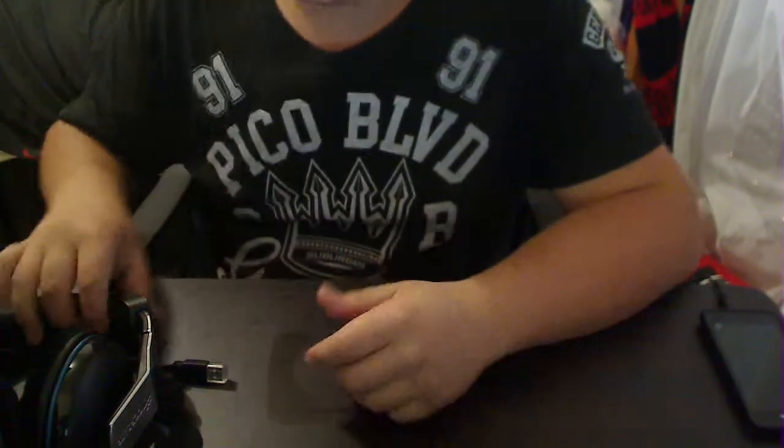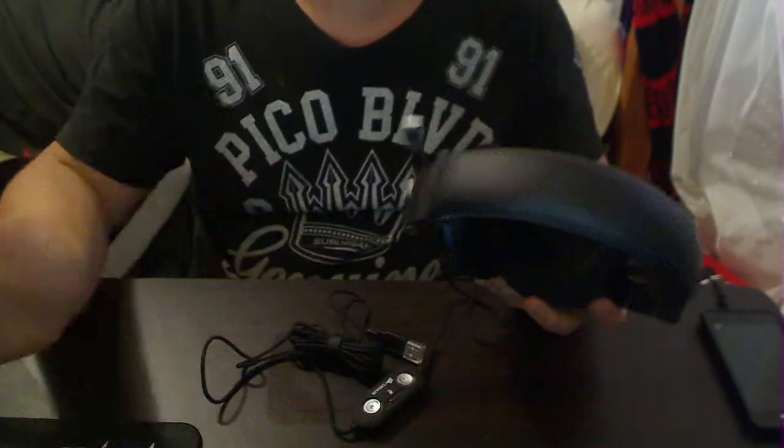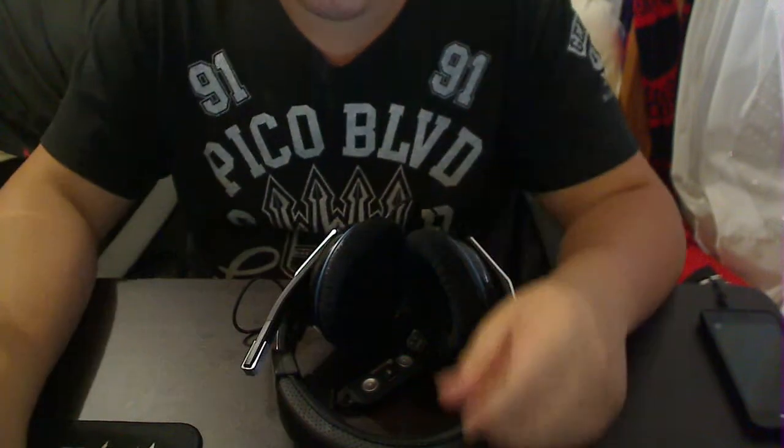Not really much to talk about — it's just a headphone unboxing, but I hope you guys enjoyed the video. If you liked it, hit the like button. If you didn't, well, give me some constructive criticism. Thank you very much.